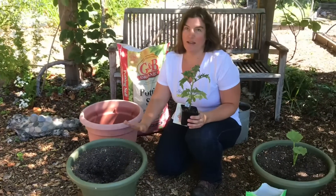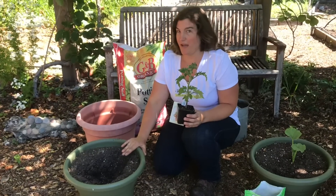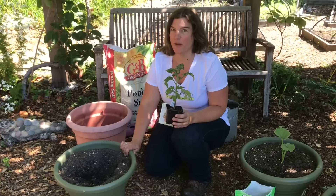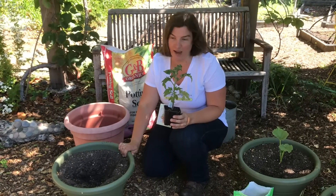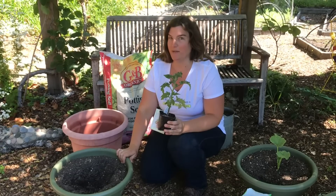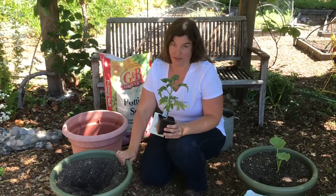Vegetables need at least a 15-inch wide by 15-inch tall pot — that's the minimum size pot you would want for container vegetables. They need enough space so they can spread their roots out and you won't end up having to water every single day.